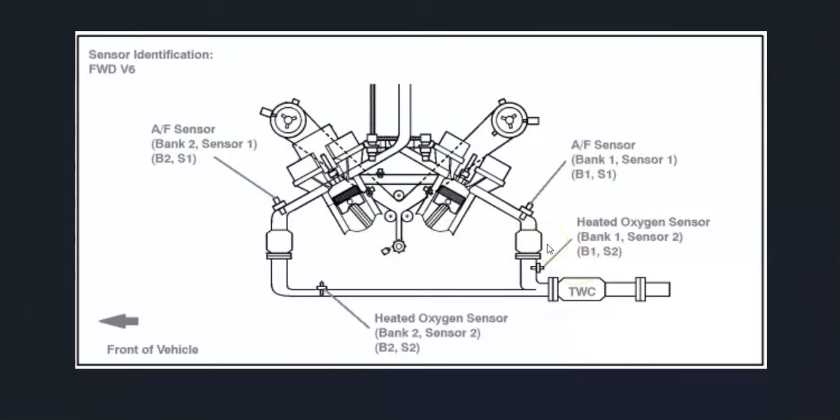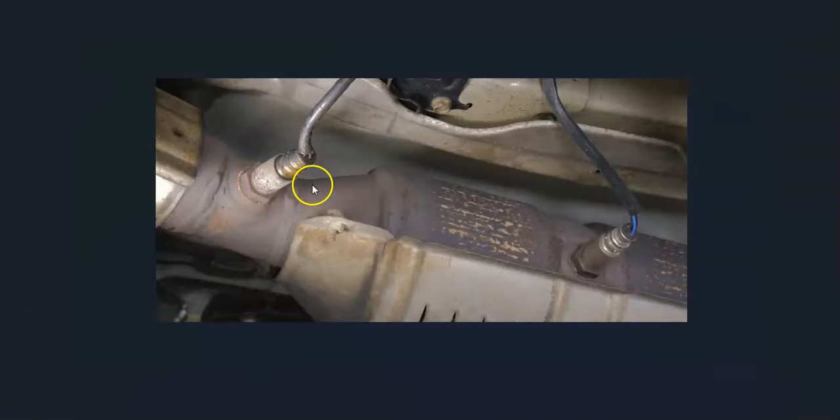For example, this is a 2007 Camry with the 3.5 liter V6, and as you can see bank one sensor one would be right here, located before the catalytic converter. The upstream oxygen sensor is sensor one, located before the catalytic converter. Sensor two is located after the catalytic converter and is called the downstream oxygen sensor.